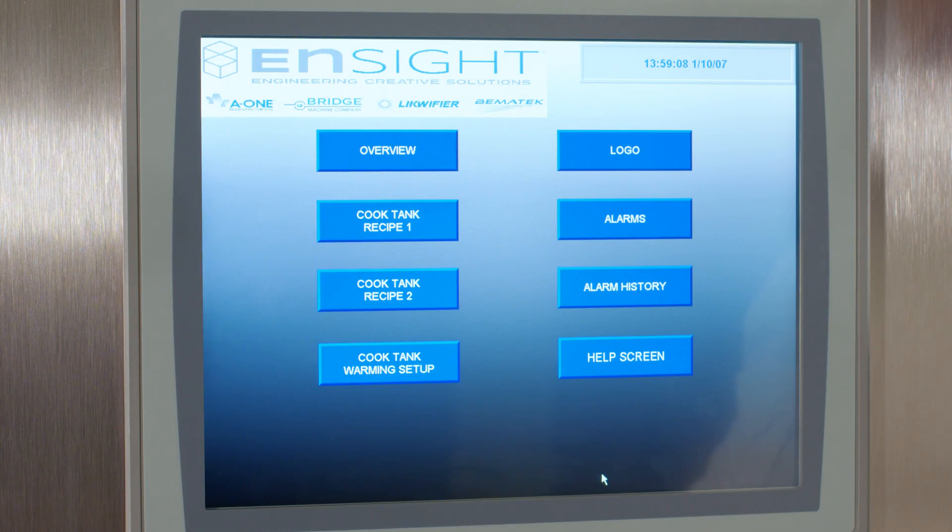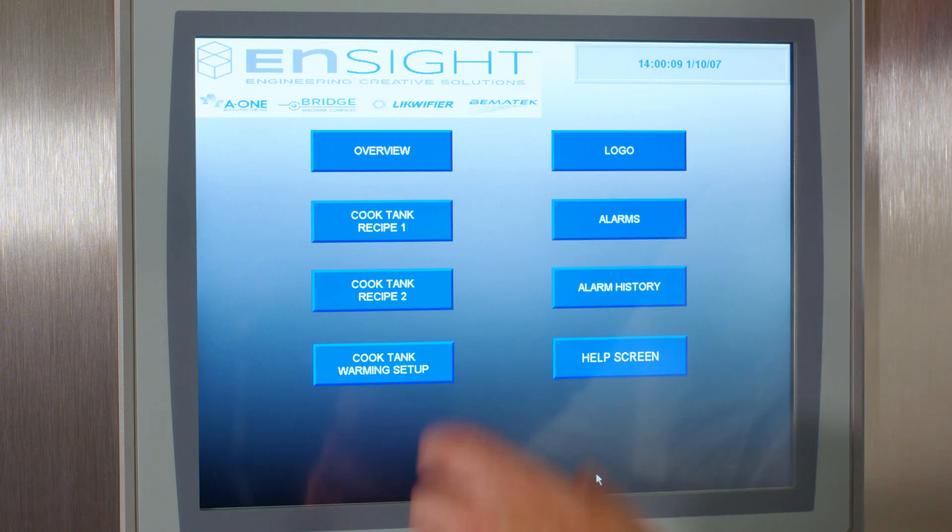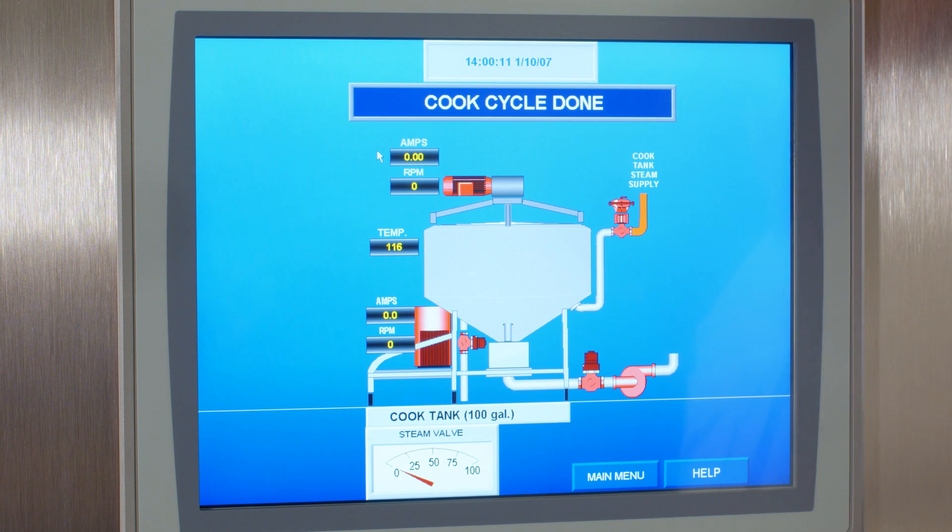During this heating process, let's take a moment to look at the PLC touchscreen control panel, which makes all mixing, scraping, and heat transfer functions easily accessible. This overview screen shows what stage the liquifier is in, the amp load of the motors, and the status of your steam valves and blender.